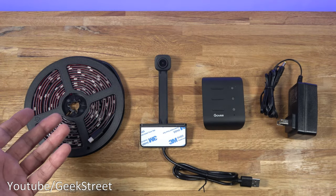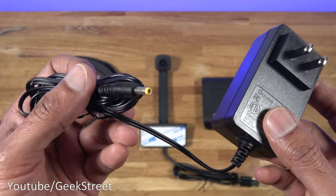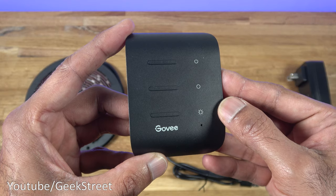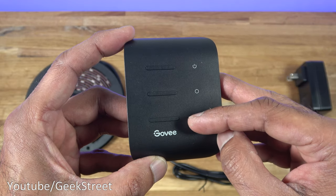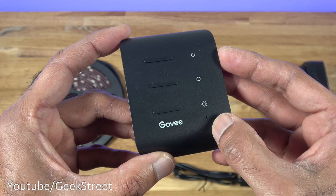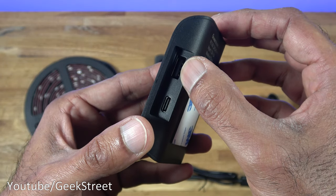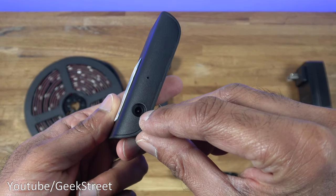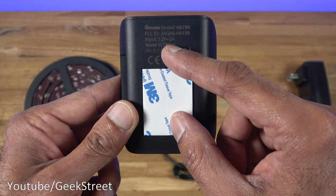I've already removed the packaging — it's just a plain white box. You get a power adapter with an output of 12 volts, 2000 milliamps, cable length 1.7 meters, with a DC connection. The plug is for the US so I'll need a travel adapter. You get a controller with three buttons: power, color mode to change between different colors, and a brightness button. There's a small hole for music sync so the LED strip can move along to music. On the side there's a USB connection for the camera and a Type-C connection for the LED strip, plus a DC power input on the back with a 3M sticker for mounting.